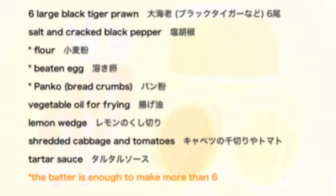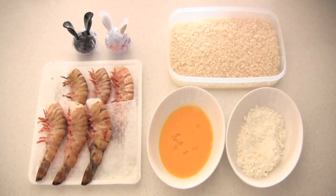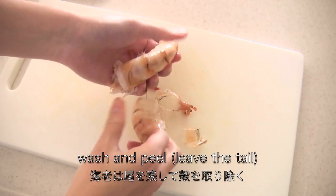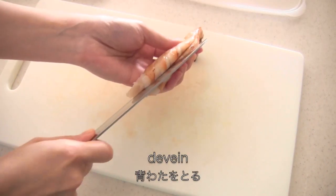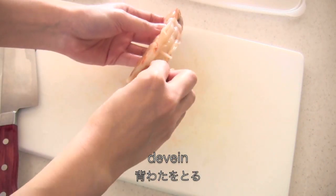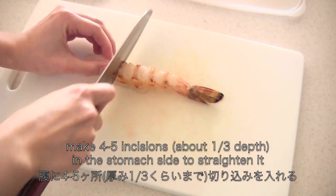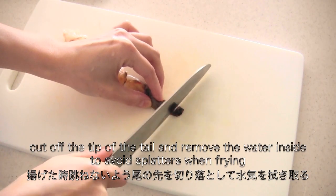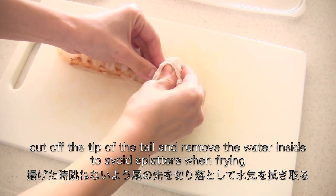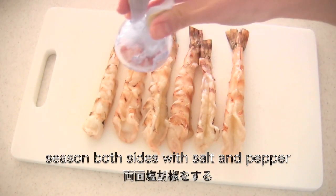Here are the ingredients. Wash and peel the prawn, leaving the tail. Then devein. Make 4 or 5 incisions in the stomach side. Cut off the tip of the tail and remove the water inside — this is to avoid splatters when frying. Now season both sides with salt and pepper.